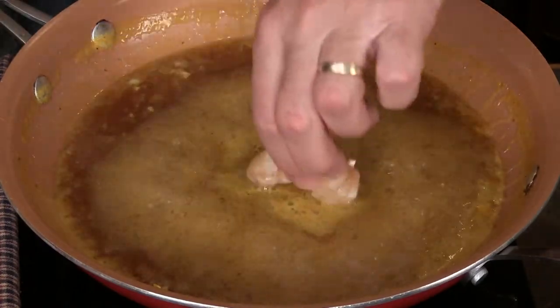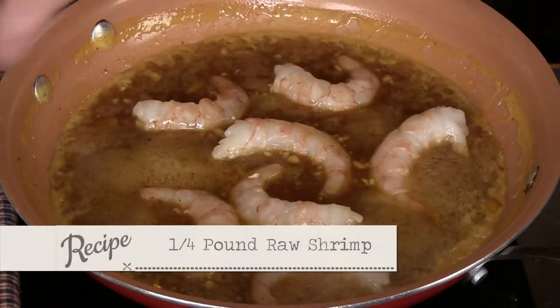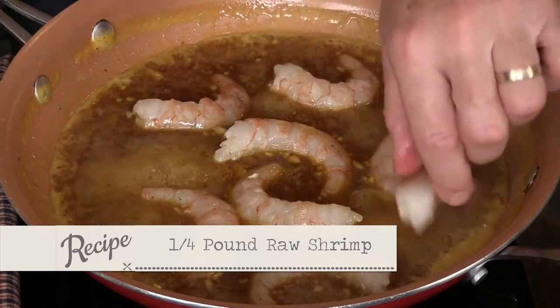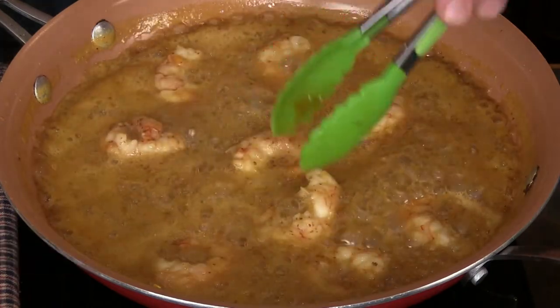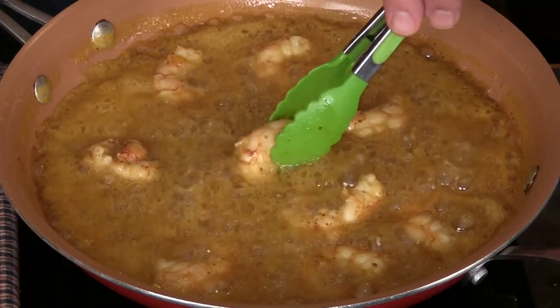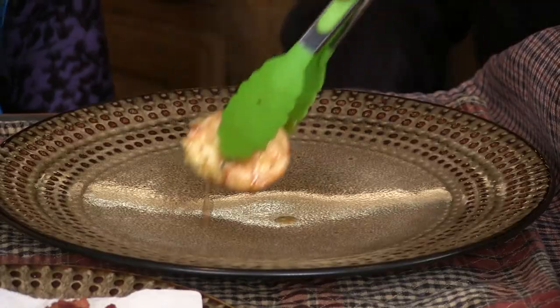Then we'll increase the heat to medium, add the shrimp — quarter pound raw, wild-caught American shrimp, peeled and deveined. And these were just caught. Cook for about three minutes, turn them over as they cook. We don't want to get these overdone, just a couple minutes.